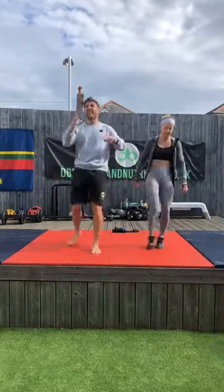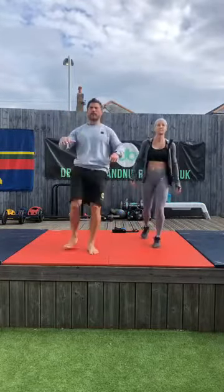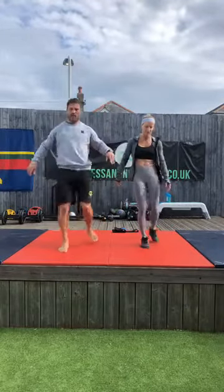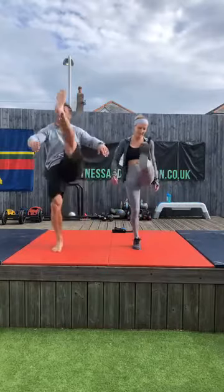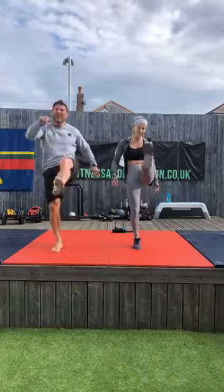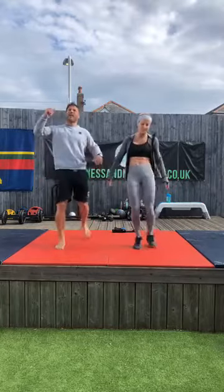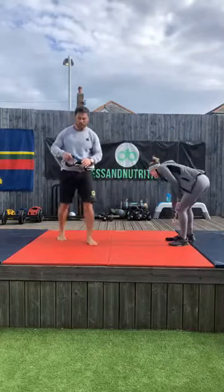Now we're going to swing through — 30 seconds on that right leg. I'm just placing down at the back to stabilize myself. Trying to get as high as I can. 10 seconds — hopefully I'm pointing my toes well enough. And change legs, let's go with the other one. Last 30 seconds on that one, then we'll get the band on.